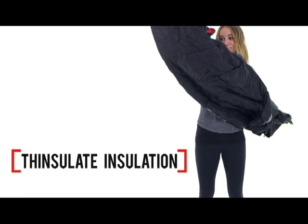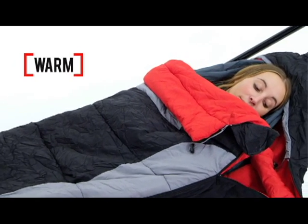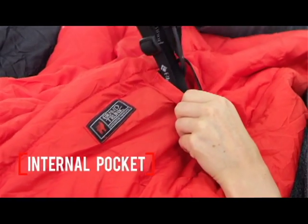Filled with Thinsulate Synthetic Insulation, this sleeping bag has a nylon shell for breathable durability and is rated to keep you warm down to 32 degrees Fahrenheit. It has an insulated hood and draft collar and an internal pocket to keep your headlamp or hat handy during the night.